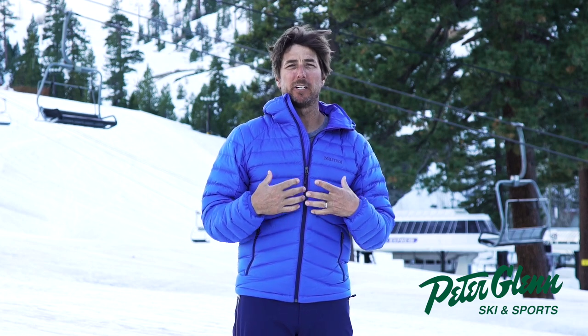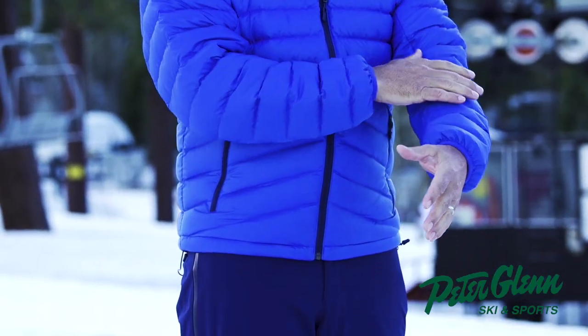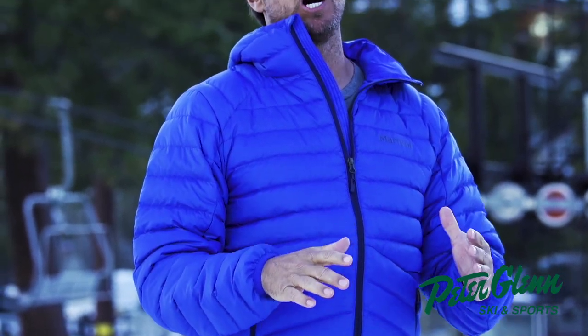Hey, Johnny Mosley here from Peter Glenn's Ski & Sports, giving you all the info you need to know to have a great season. This little number I'm wearing right here is the Marmot Highlander Down Jacket 700 fill, made from all recycled polyester on the outside, and I swear I wear this thing a lot.